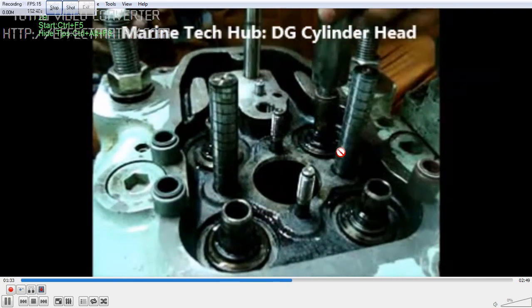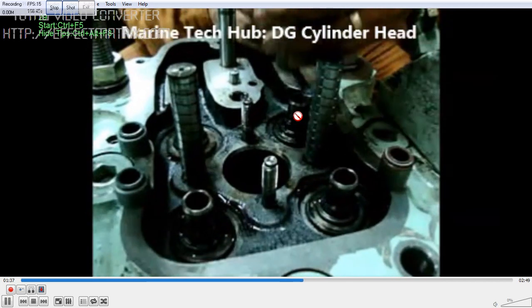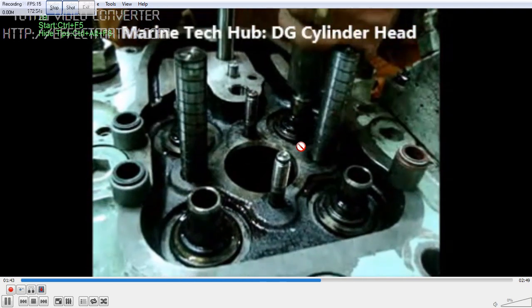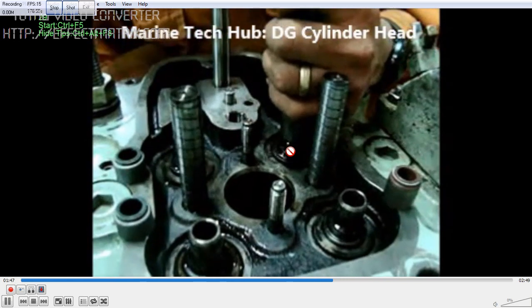That is very important. The reason I am showing you this video is that when you are taking it out, it gets damaged. Once you fix a stem seal, you cannot take it out without damaging it, so you should always use a new one.